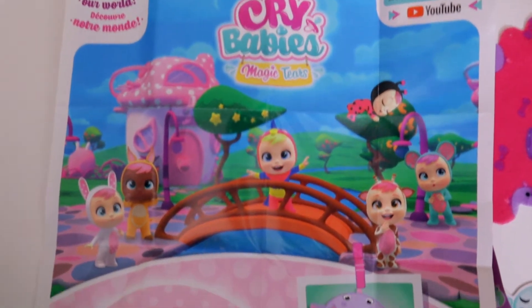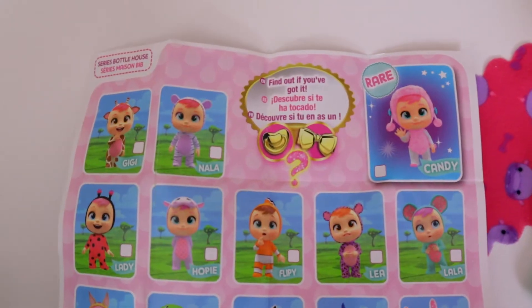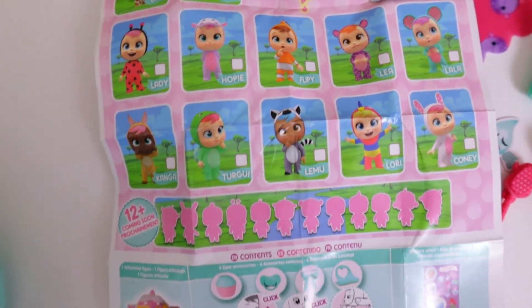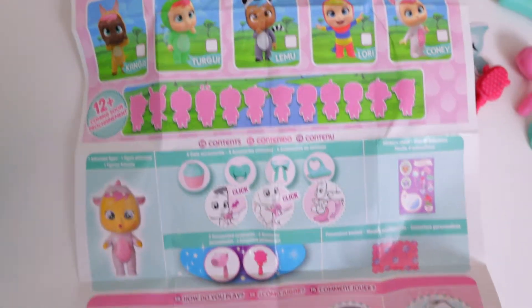So this is a quick look at the collector's guide. Each collector's guide is specific to the characters, so you want to keep all of them. On this side it shows all of the characters and their names, which is fun. And then it says twelve more coming soon — those are the peach and the purple containers. Alright, round two!